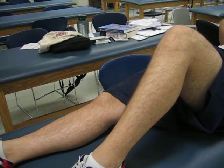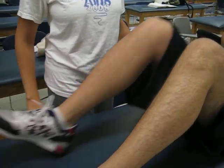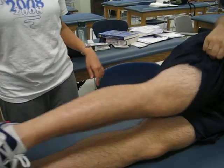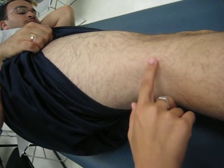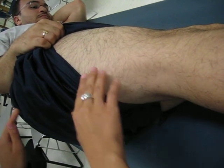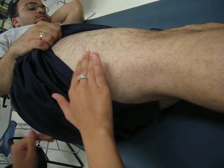The last structure I'm going to show you how to palpate is the iliotibial band. You can have the patient sidelying, and the iliotibial band runs from the iliac crest to the upper surface of the tibia. It's a very firm band, so you can feel it all along here.